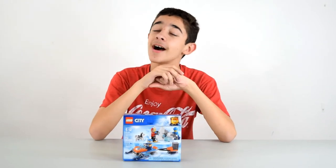Hey everybody, it's Elan from Elan's Hub, and today I'm starting off the year with a teeny tiny set.